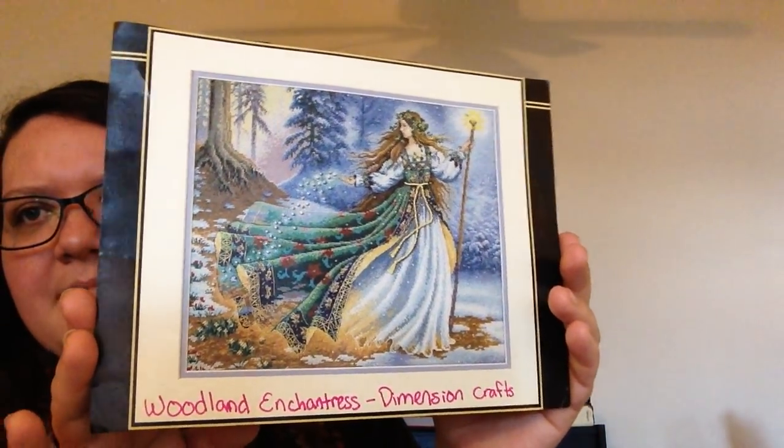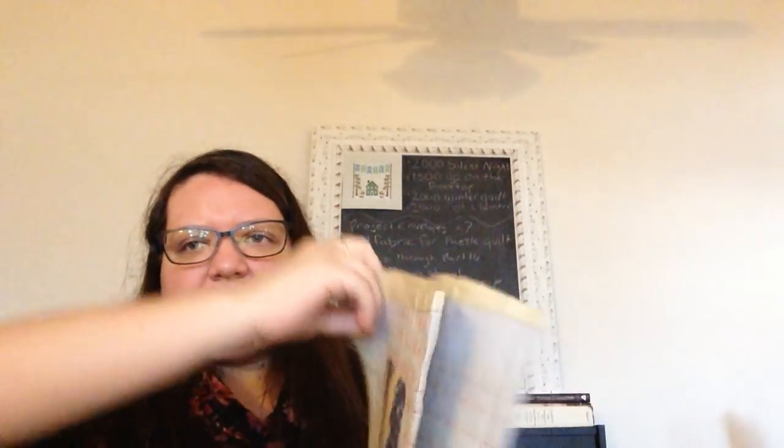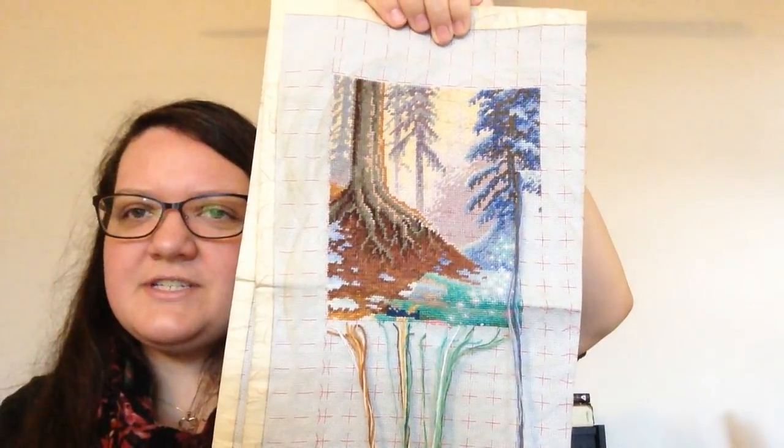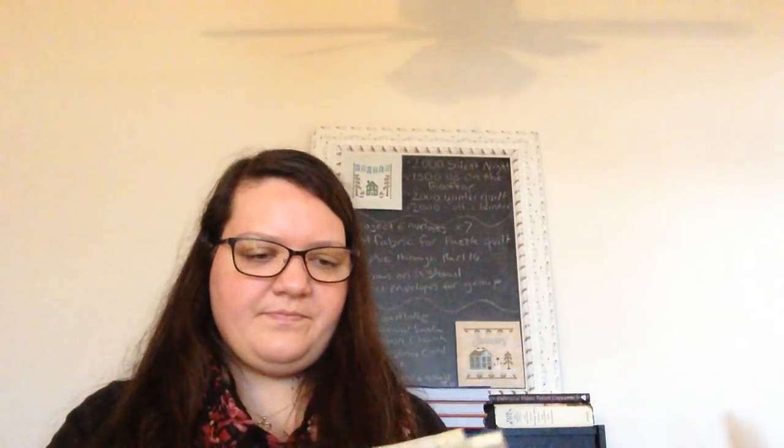From the 9th to the 12th is my full coverage project, and my goal is to get 500 stitches on Woodland Enchantress. I'm hoping it won't take me four days to get 500 stitches in on that. Ideally I'd like to finish this column — that's about 600 to 650 stitches, but a lot of those are half stitches, so in the end it should probably add up to right around 500.